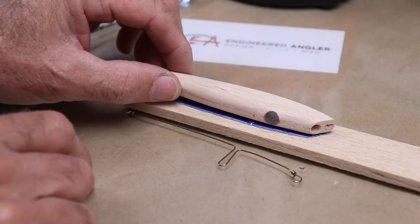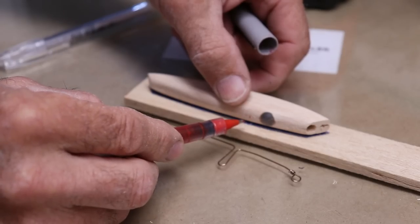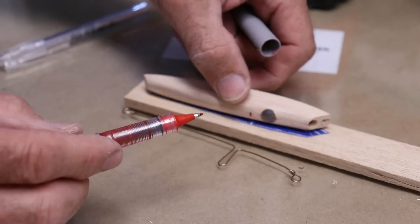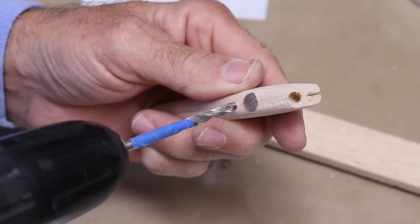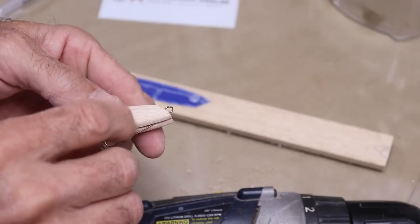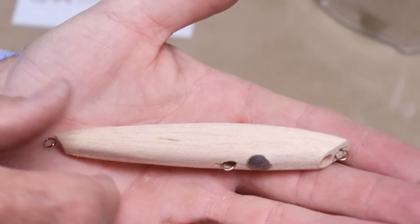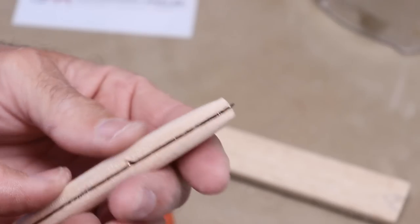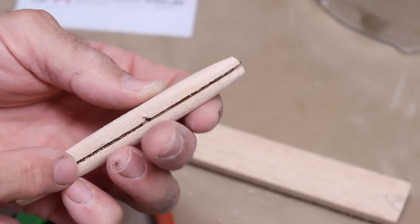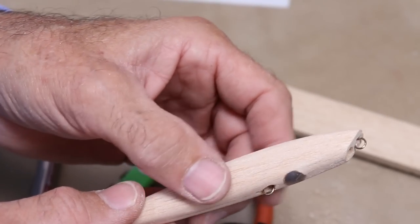That wire looks perfect. I'm going to make sure I've got a good spot to drill my hole right where this thing comes out. Now I just need to fill this slot with UV resin and fill the hole, and we'll be ready to give it a first coat of UV resin just to seal the wood.